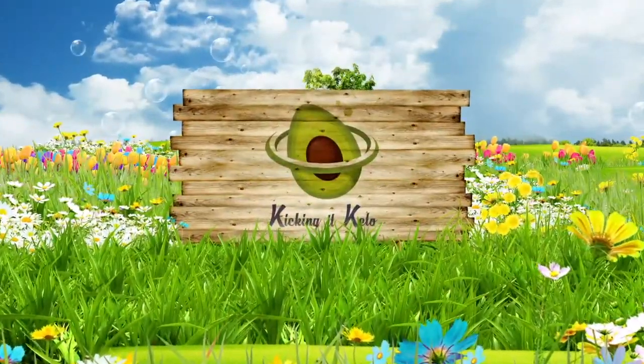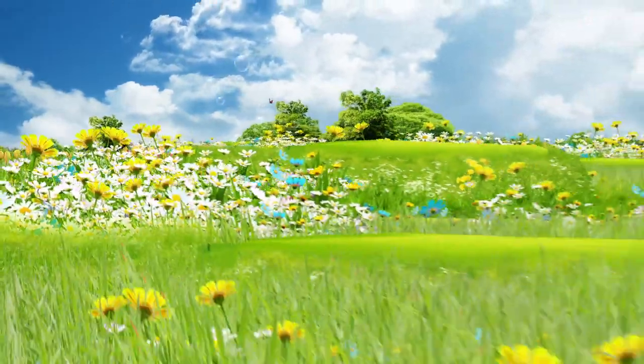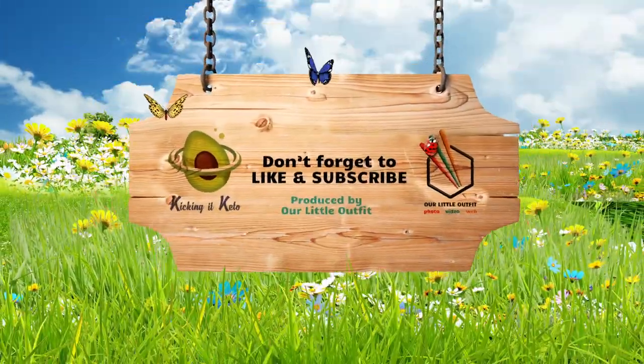I could totally eat this like every day. Oh, that's good!